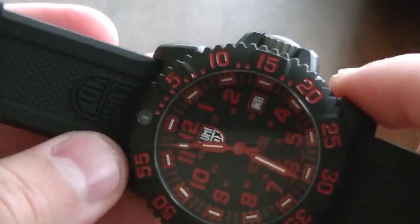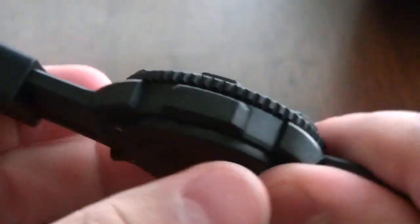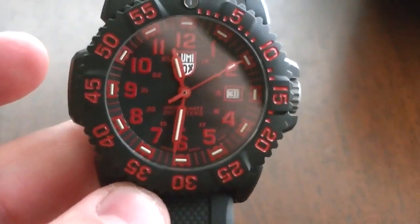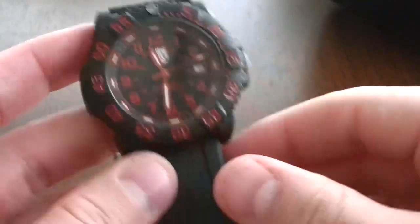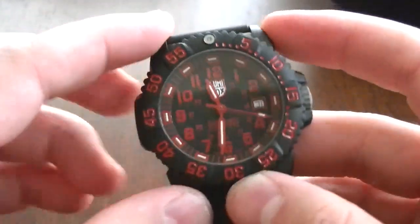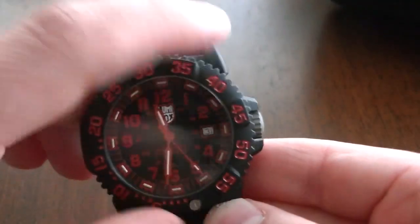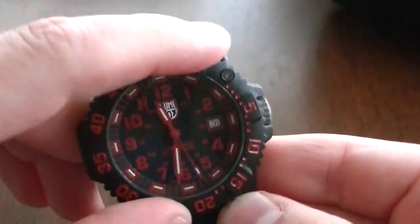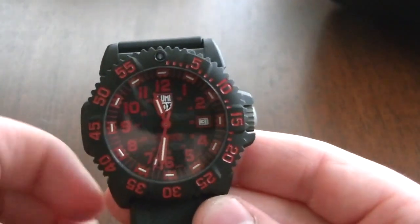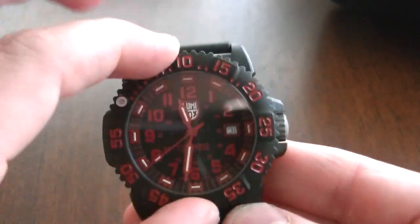The case doesn't have the smoothest lines - it does have crown guards which cause this little part to protrude out. They made it symmetrical on both sides. I noticed the case has very short, stubby lugs. It has a unidirectional bezel that goes to the left, with all numbers painted red. At the 12 o'clock position there's a little gas tube, and for the price point, it's got some really solid, loud clicks.